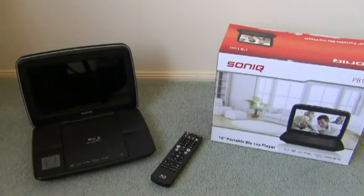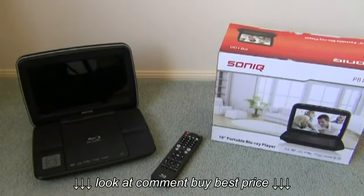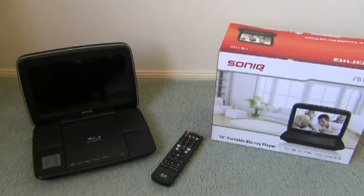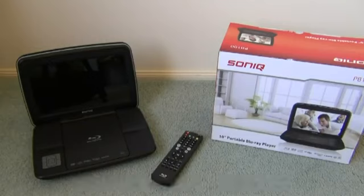Hey guys, OneSwitchFoot here, and today I just want to make a video about my portable Blu-ray player. So as you can see, this is my portable Blu-ray player. It's a Sonic PB100. I got it from JB Hi-Fi a few months ago for my birthday, and it's really good. I'll go into detail about a few of the features and show you guys what it looks like, how to use it, and what it's good for.